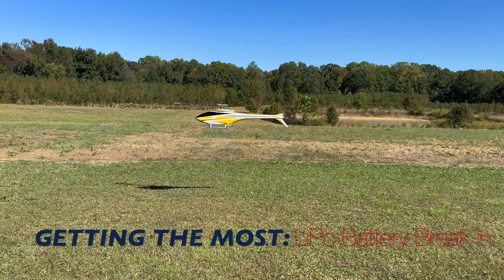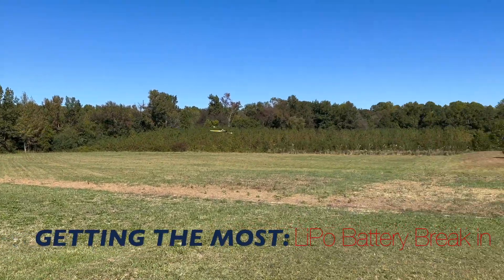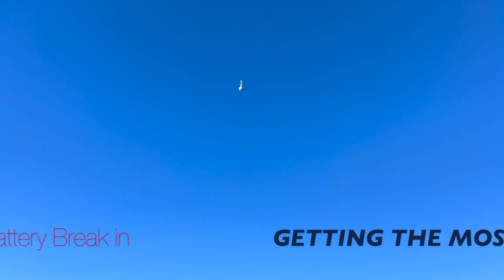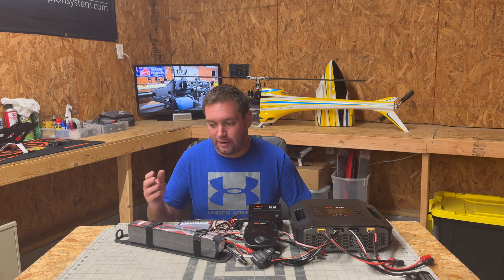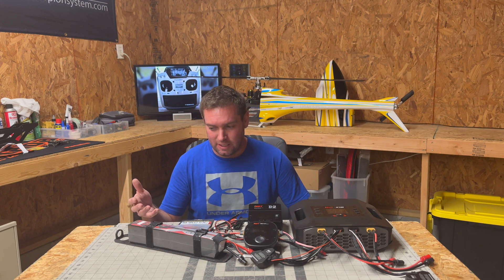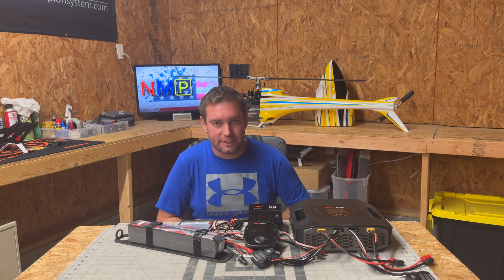On this episode of Getting the Most, we're going to talk about lithium polymer battery break-in, as well as going over battery break-in technique and actually documenting the break-in of a brand new 12S stick pack. Battery break-in has been a pretty talked-about topic for a lot of years. They're a big investment, so you want to get the most out of your investment. Unlike an airframe or chassis that can last for thousands of flights, a battery has a lifespan.